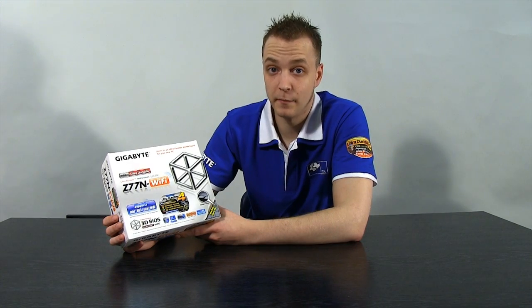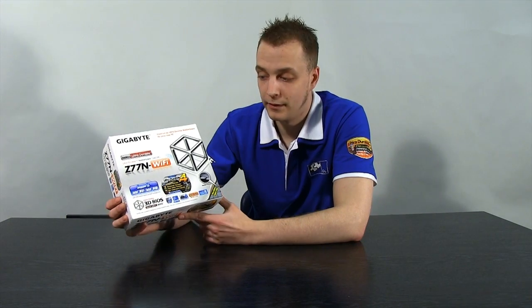Now we'll take a look at each board individually to find out what features separate them and which application they're ideal for. The first board is the Z77N Wi-Fi — this is a Mini-ITX, so a super small form factor, but with the Z77 chipset it packs a serious punch. It's ideally oriented towards either an HTPC media center or a portable gaming machine, such as for LAN events like the Multiplay Insomnia series.